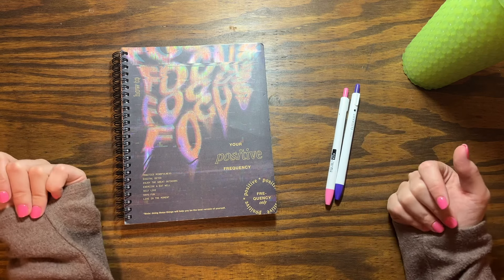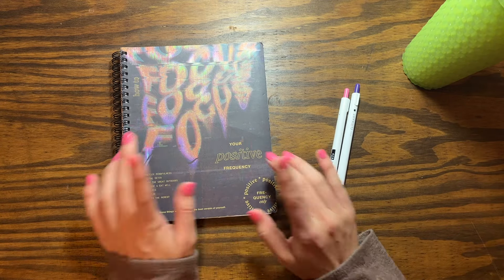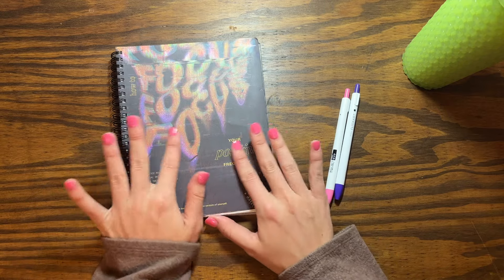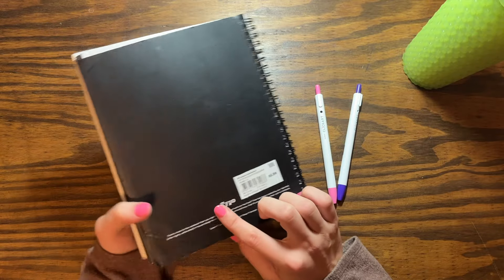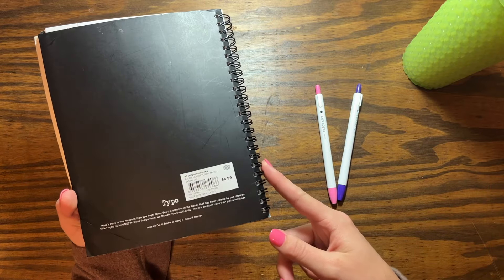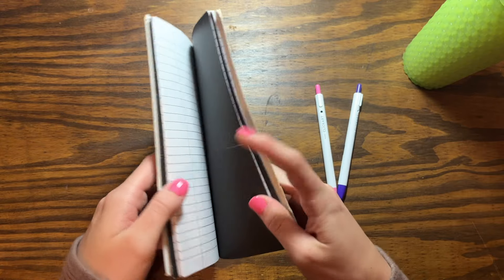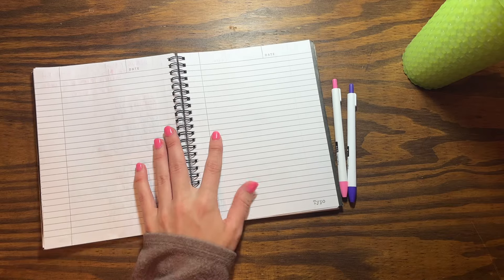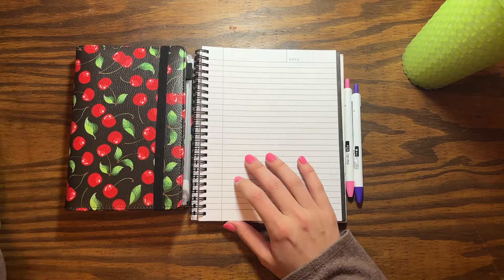We're just gonna get started. This is my notebook — I get a lot of questions on where this notebook is from and I get one of these every year to keep my budget in. It's from a store called Typo and it's in our mall. I'm not sure if they have regular standalone stores, but it's in a mall, and they also have a website.